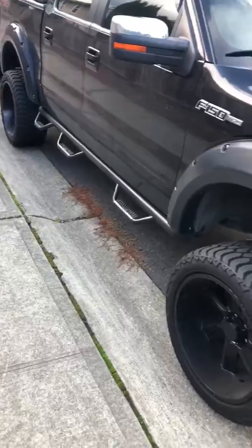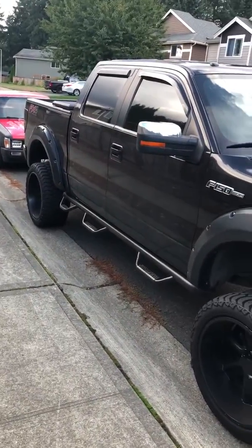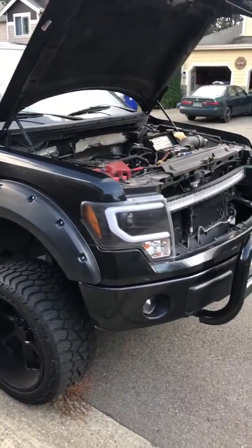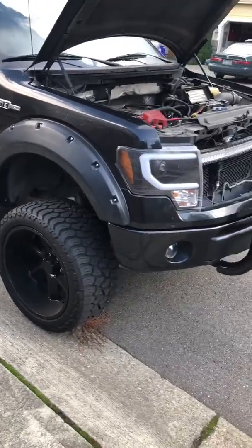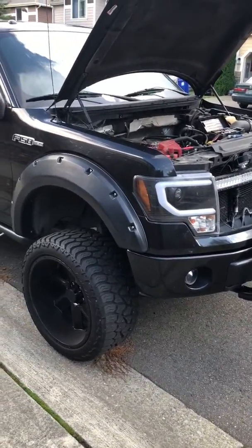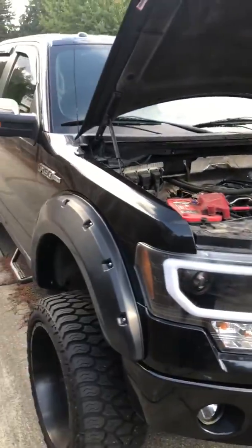I got a 2012 F-150 FX4 crew cab. I have an issue here with its cranking, but it's not starting all the way. It feels like it's not catching the gas or the fuel pump. And my guess was the fuel pump.